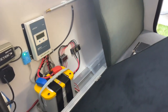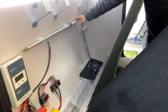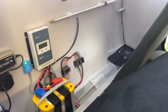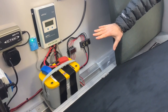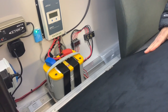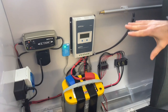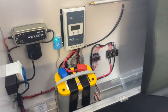Behind the seats there's storage space. You can also see the handle for winding out the awning, and the kitchen awning fits in there quite nicely. On the other side we've got the battery system — there are options including Optima batteries with a CTEK battery charger for charging from the mains, and a solar controller with a Bluetooth dongle so you can connect the app from your smartphone and monitor what's going on with the battery.